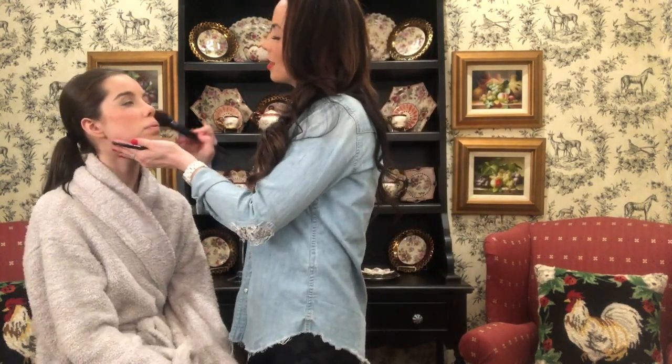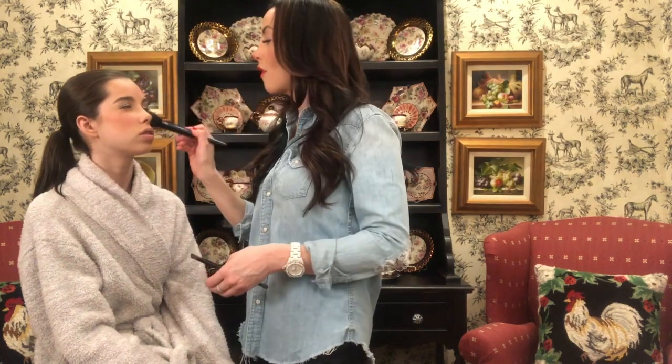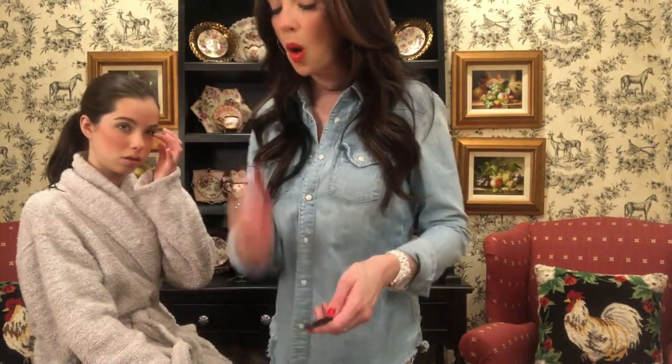Some makeup artists tell you to do eyes first because you get fallout underneath. I find with Beautycounter, if I just brush it out from underneath the eyes, you're good to go. I have a tough time color-wise seeing what would work and what wouldn't work, but that looks great, Grace.